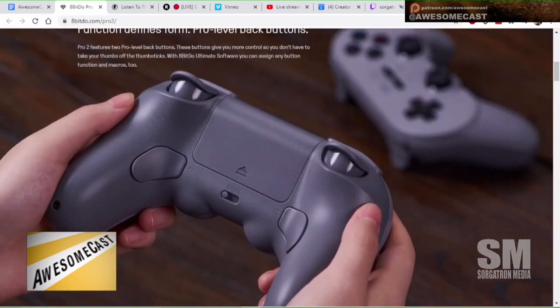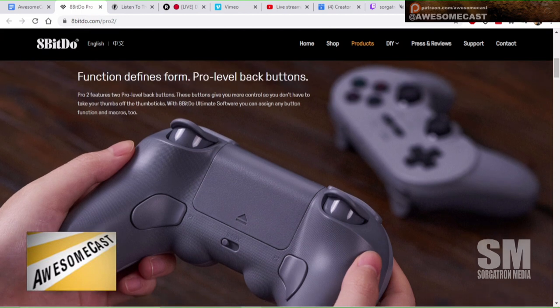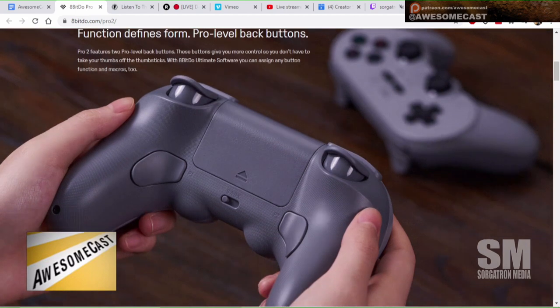It has a toggle switch in the center. It also has two macro buttons built in to the bottom, so you can program them based on where your hand wraps around the grip — the tips of your fingers underneath the controller — that's where these buttons would be on either side.